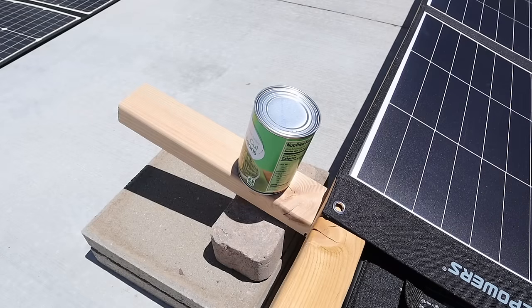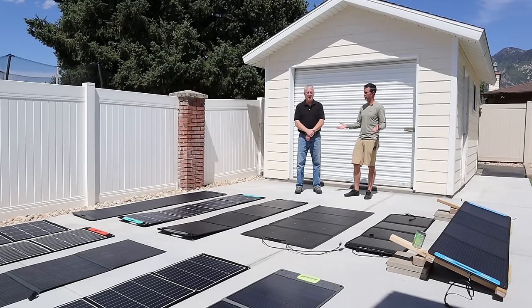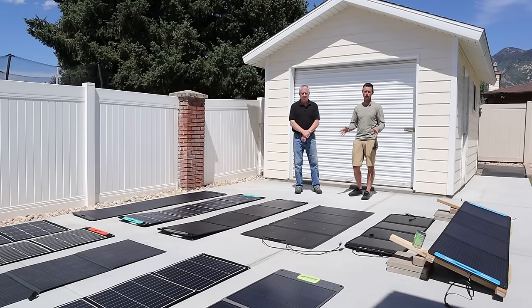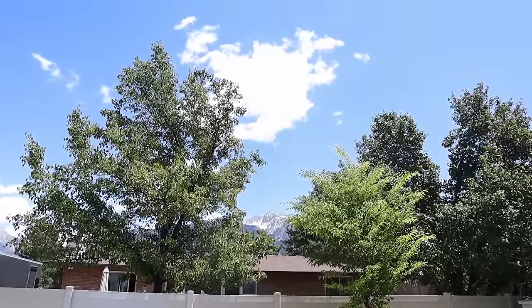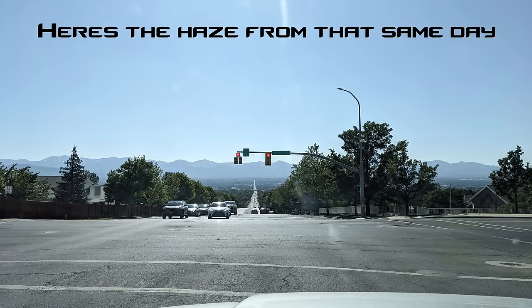We're using the can trick to get them perfectly angled at the sun. We're going to jump into the actual results we got on each of these panels and break down all the information at the end using a bunch of different graphs. So if you want to see all the analytics in real detail, stick around to the end of the video. As for the solar conditions today, it's around 85 degrees. We do have fairly clear skies, but a little bit of haze. So we're not expecting max power today, but at least we can compare them head to head.